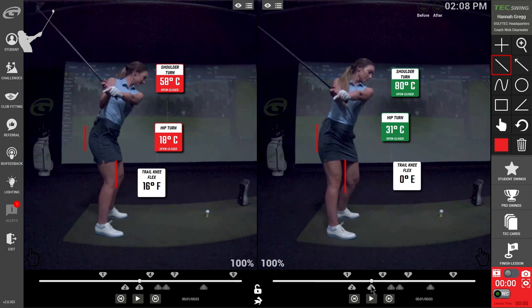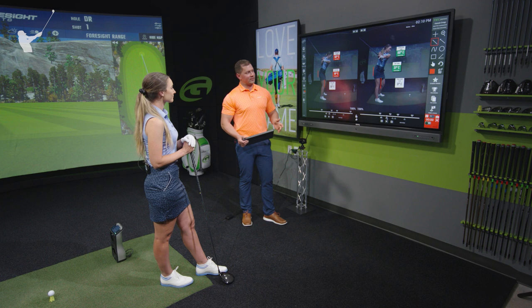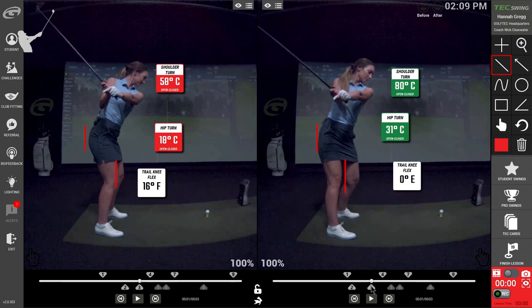Left screen versus right — left arm parallel — we can see only 18 degrees of hip turn in the left hand screen. And because you really aren't turning your hips very much, it makes it very difficult to turn your shoulders. Comparing that to the right hand side, we see 31 degrees of hip turn and now 80 degrees of shoulder turn. We've measured a whole bunch of different tour players and most of them are right around 77 degrees of shoulder turn at this point, so you're slightly more than that.